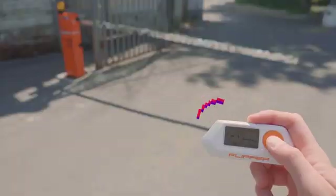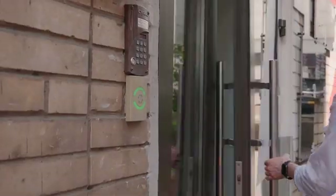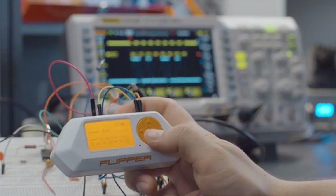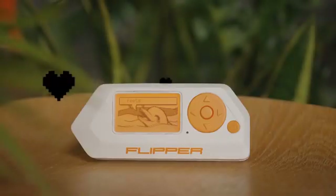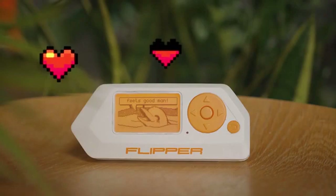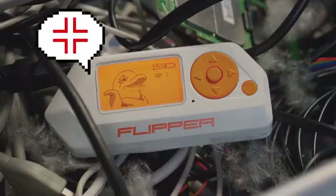Flipper can handle various radio protocols, access control systems, and directly interact with hardware. Flipper has its own personality — it grows while you hack stuff around, and gets angry when you don't.